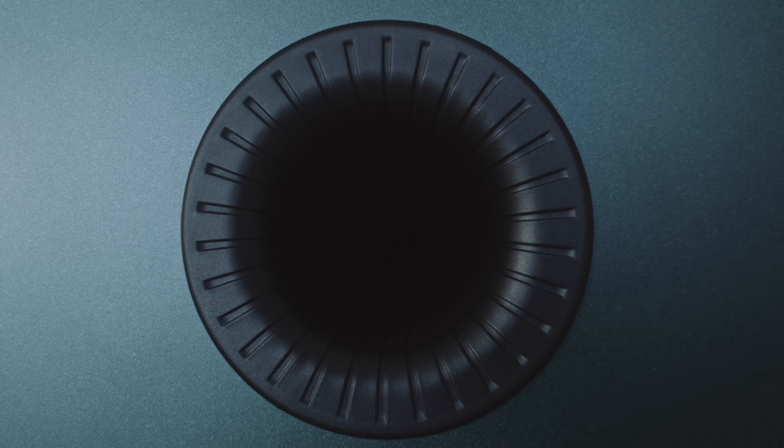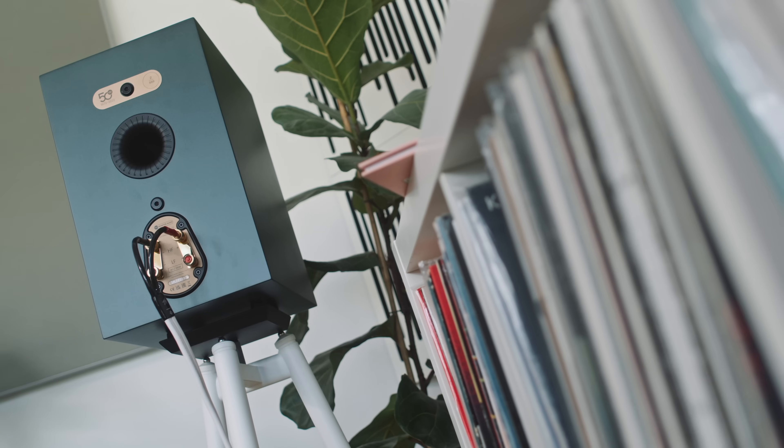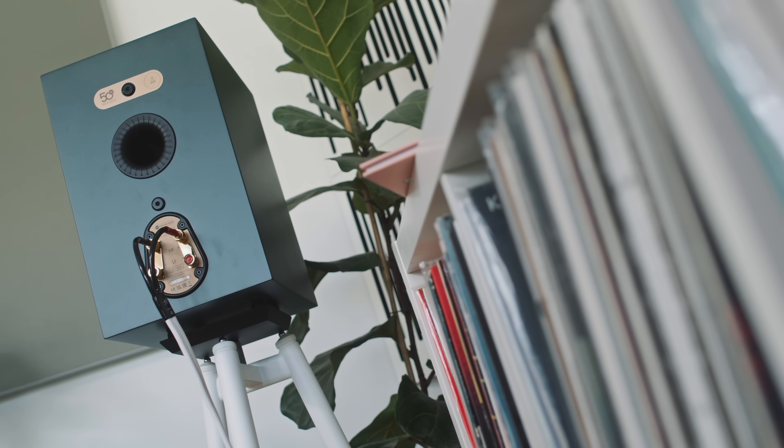The reflex port is on the back of the speaker, as are the binding posts. We get two sets of binding posts for bi-amping and bi-wiring if that's your thing.